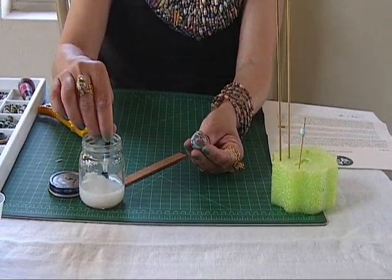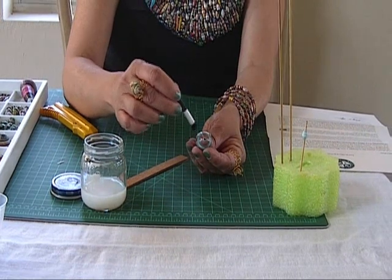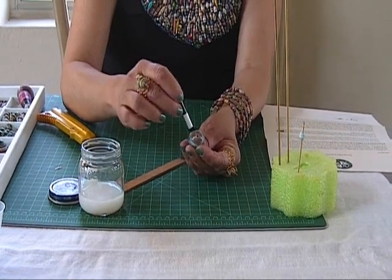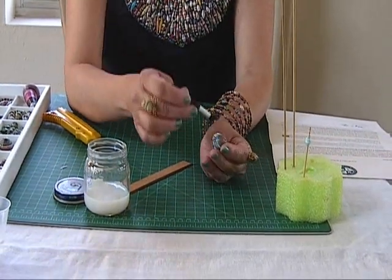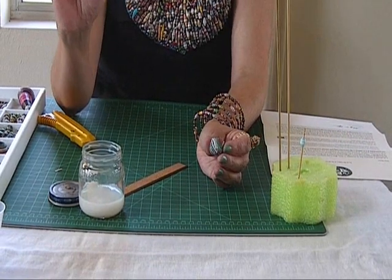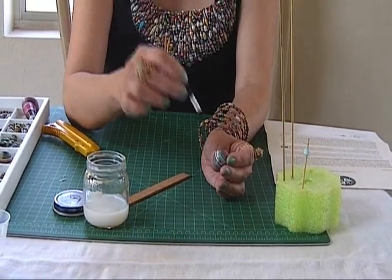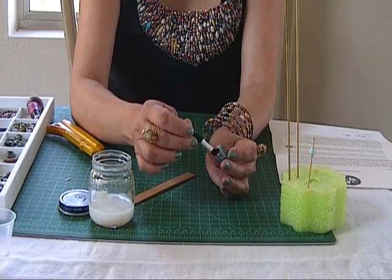And you can brush more glue to it like so. You can continue doing that, filling your bead with words that you like. You can get them from old books, you can get them from catalogs, junk mail, whatever.